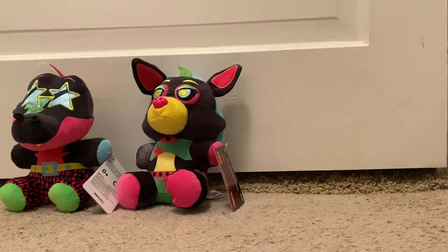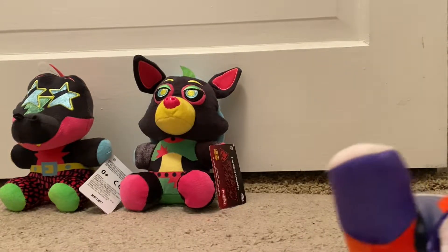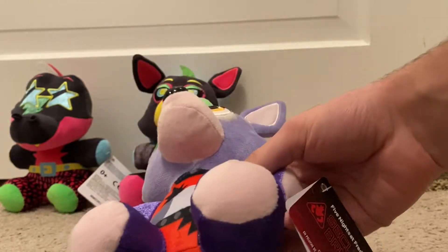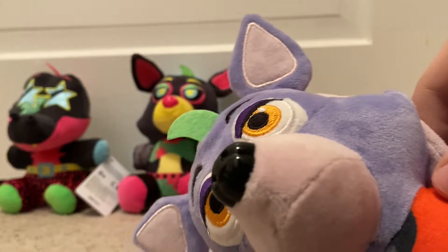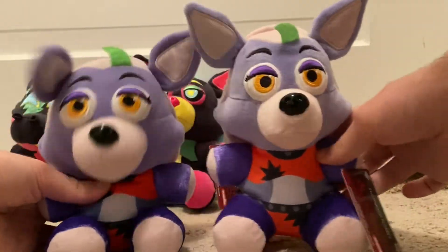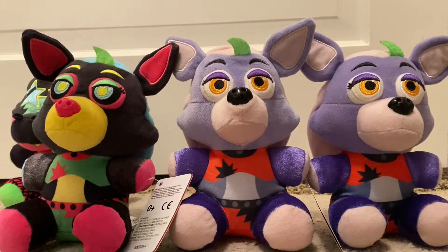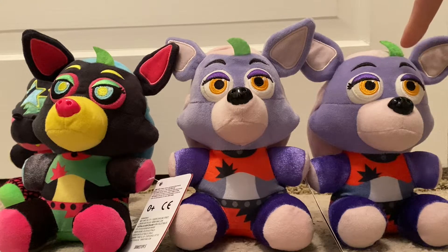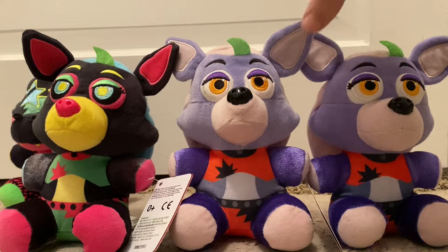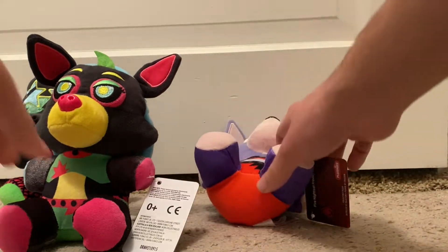Now it's time for Roxanne. Roxanne, again, not much different about her. I think this is slightly a different shade of green — you can clearly see how the old one is more lighter than this one. Not much different — this one made out of crappy material, and this one's made of good material with a Security Breach tag. Here they all are: Blacklight, new one, old one. You can see the difference in all of them — this one has soft material, unlike this one which has weird crummy material. That's it for Roxanne.